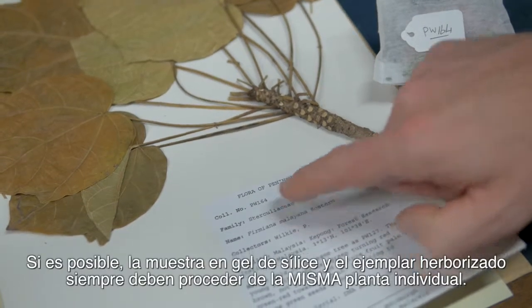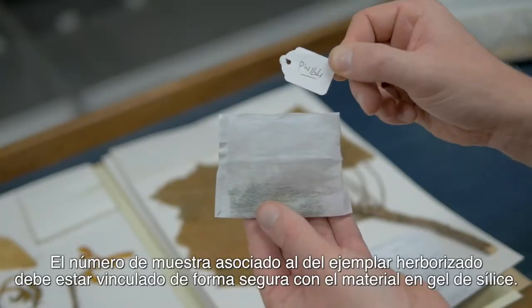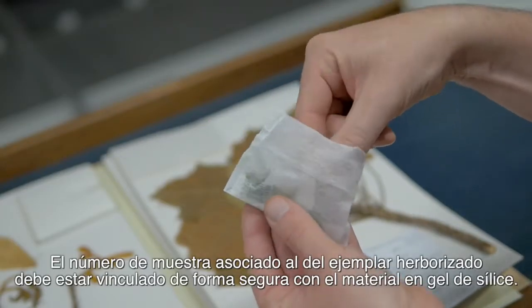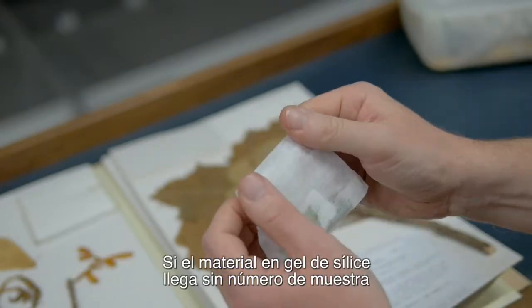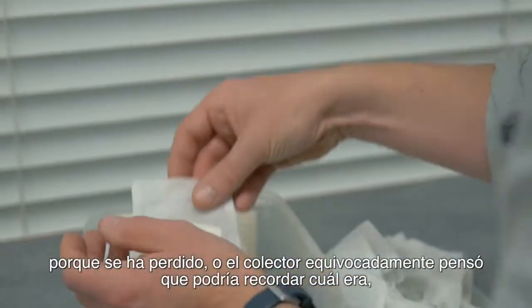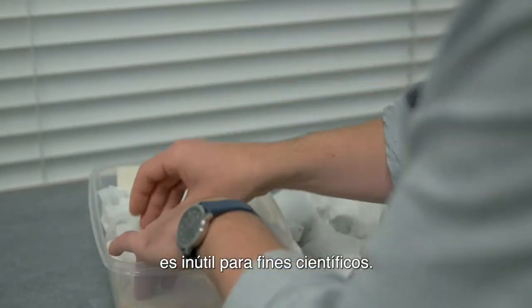Where possible, the silica gel sample and the voucher collection must come from the same individual plant, and the collection number linked to the voucher must be securely linked to the silica dried material. If silica dried material arrives with no collector number because it has been lost or the collector mistakenly thought they would remember what it was, it is useless for scientific purposes.